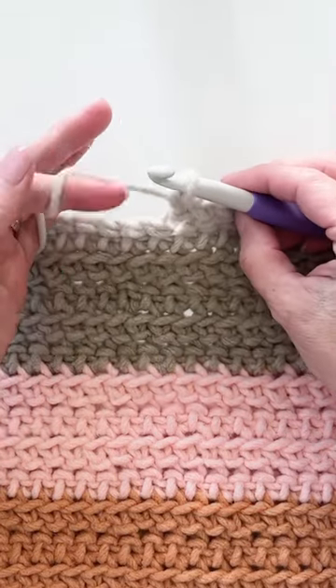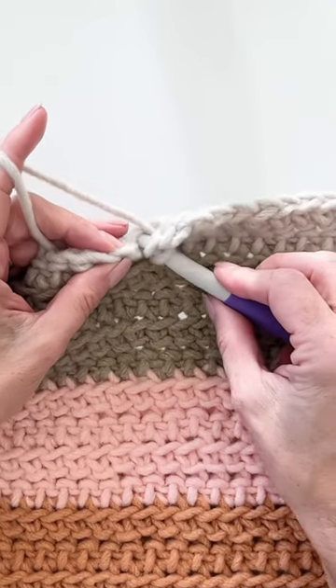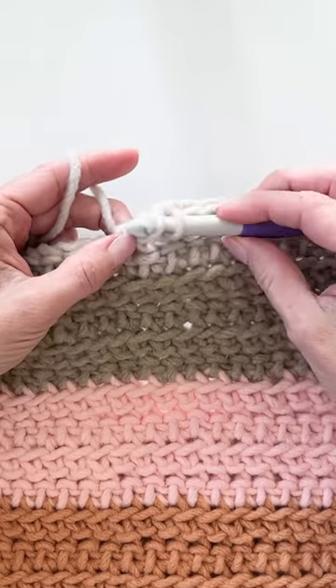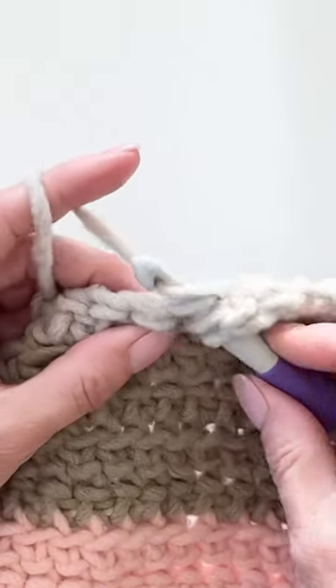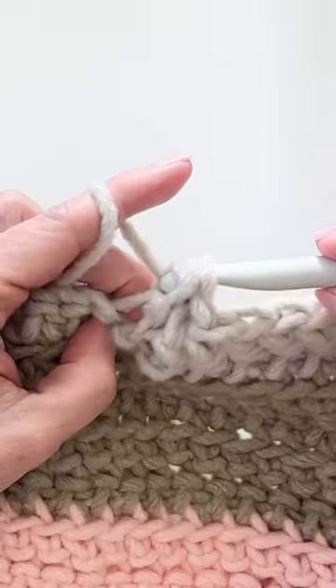Hi there, it's Tiffany from Daisy Farm Crafts, and in this short video I'm demonstrating a herringbone half double crochet. In this particular pattern I'm working into the front loop only. This is a free pattern on our website — the Forever Fleece Patchouli Throw.